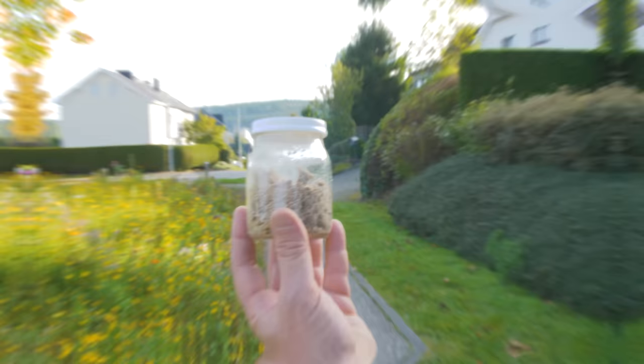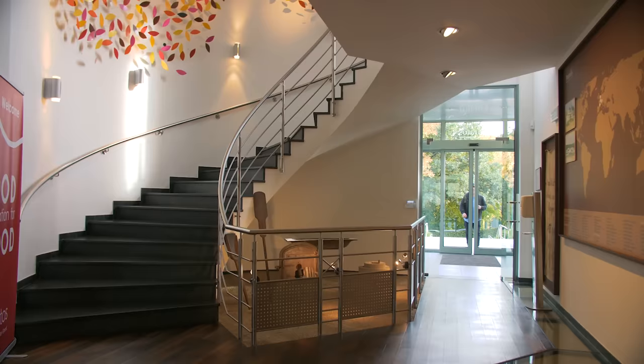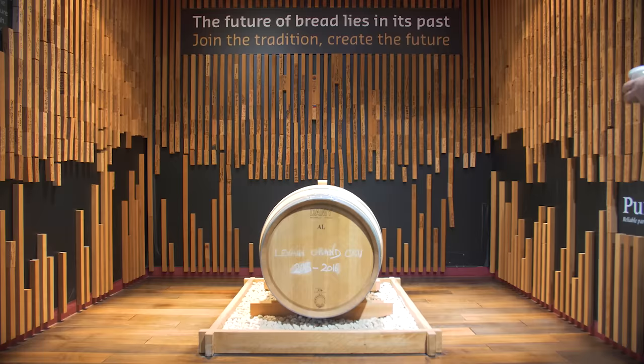Finally we are in Belgium, now to the library. I traveled to Saint Vit, Belgium with my sourdough starter from Ushuaia to visit the famous sourdough library and meet Karl Smet, the librarian, and give it to him in hand.